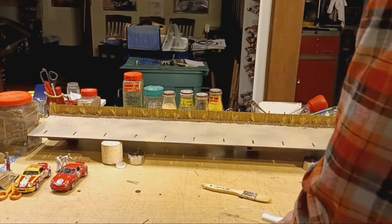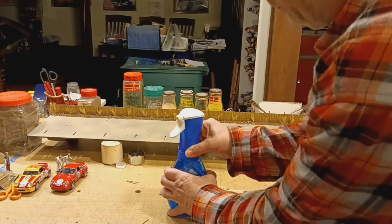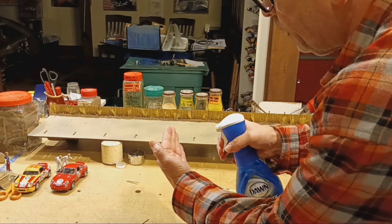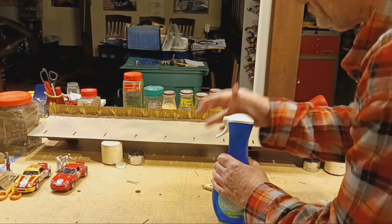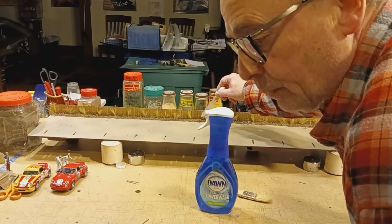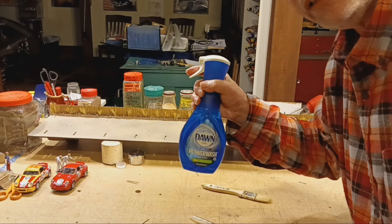First off, you need a sprayer. This Dawn Power Wash sprayer works best for me, and I'll tell you why. When you put scenic material down and then spray it, it'll blow it all away if it isn't a super fine spray. Another thing you can do — which is much harder — is get wet water and dribble it on, but sometimes it wants to roll down and move the scenic material. So I find this spray to be the best. It can't be a coarse sprayer; it's got to be a really fine sprayer.